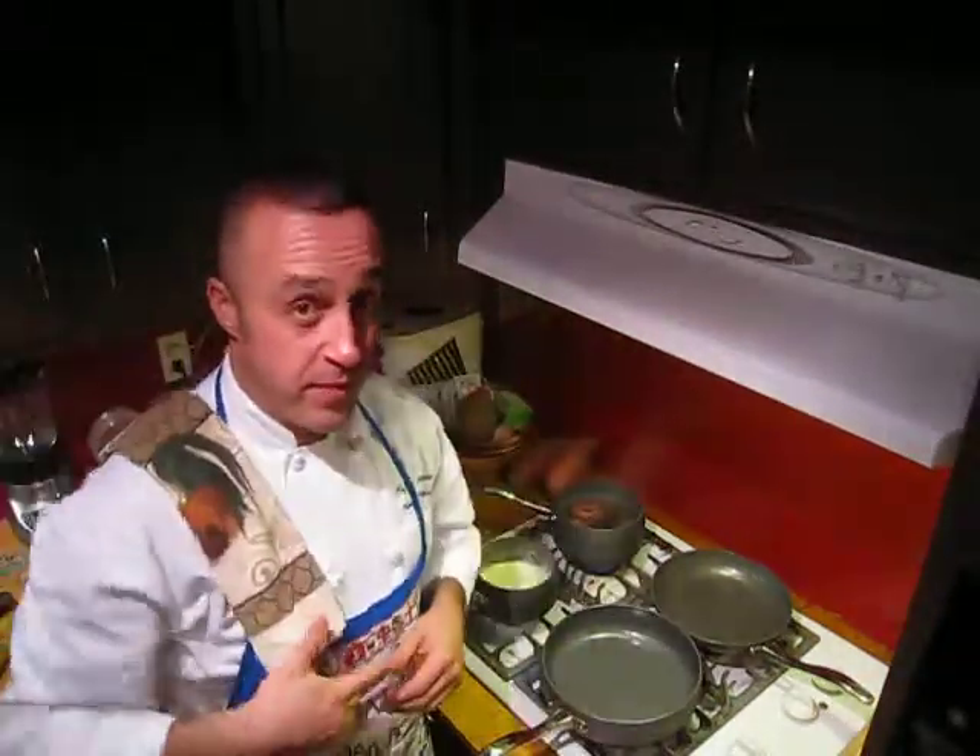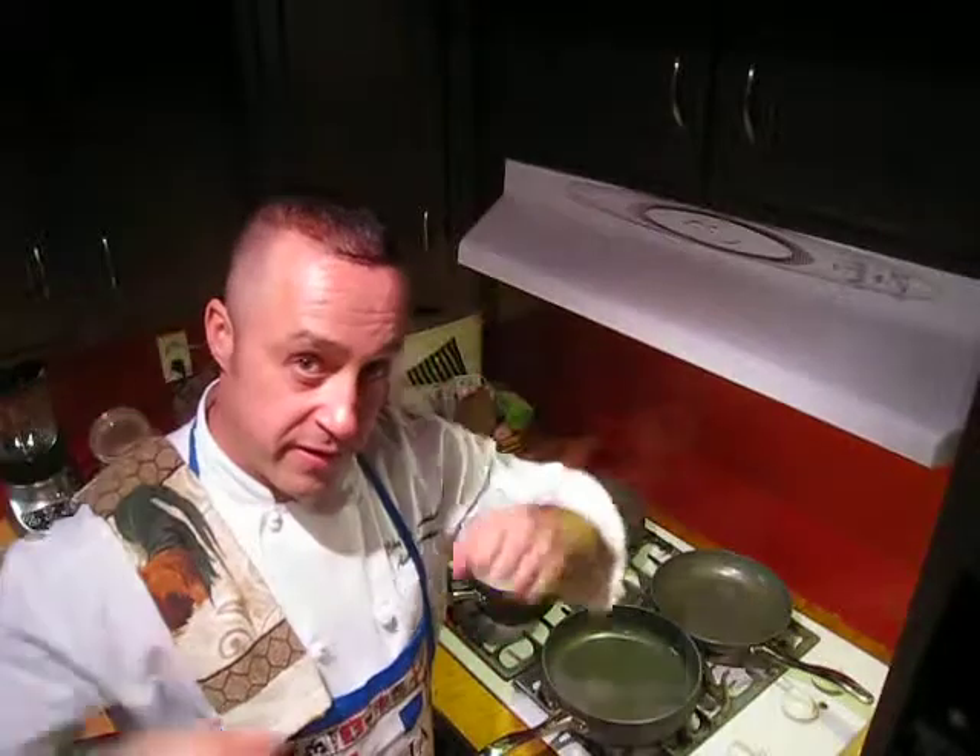Hey, welcome back humans. This is Chef Amazing at House of Food. We're going to do the entree course for you today. Check it out.